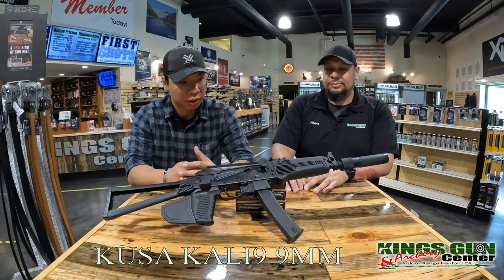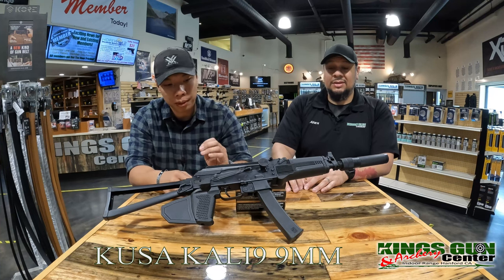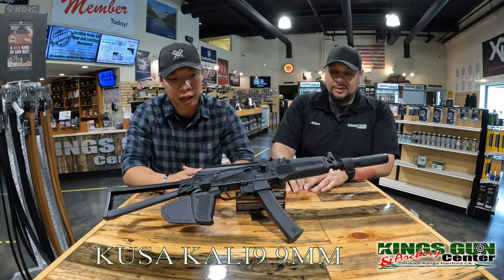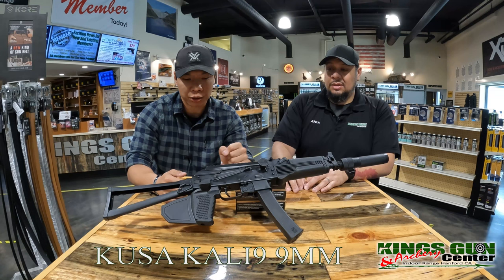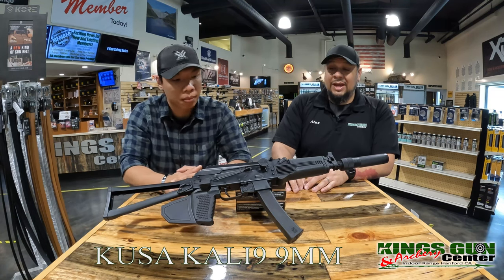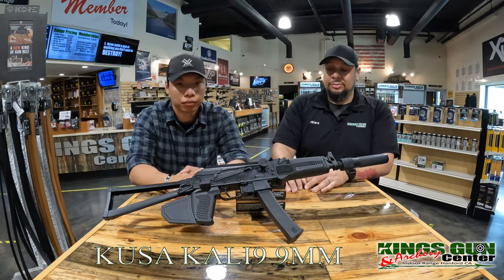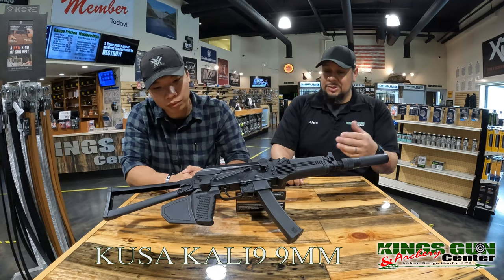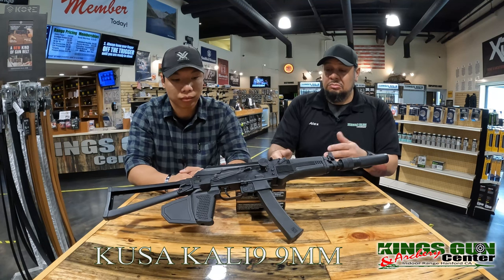It was pretty smooth to shoot — little to no recoil. It was like shooting a Ruger 10-22. The biggest issue I had was mainly the magazine. I don't know if it was just trying to break it in or just how it is, but it was really hard to feed it in — I had to smack it in there pretty hard. You really have to seat that sucker in there well or it's just not going to catch. Those people used to AKs, really slamming them in — this is pretty spot on with that. You really got to give it a love tap to make sure it's seated properly.